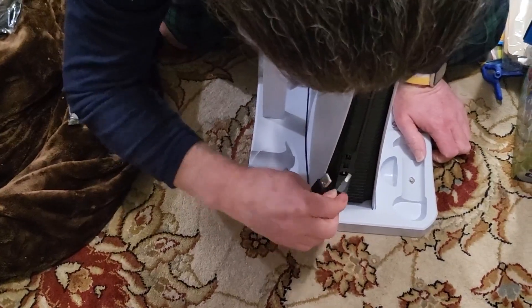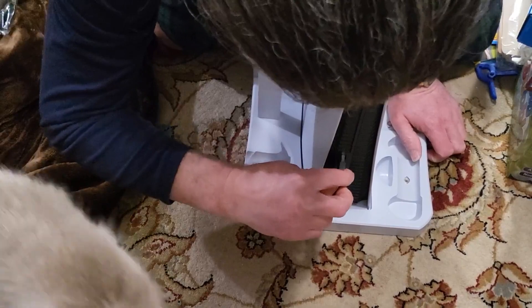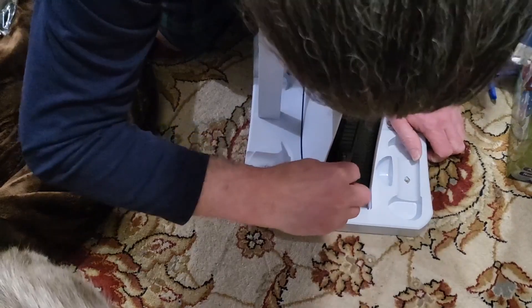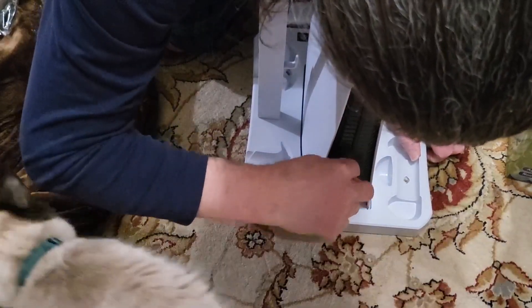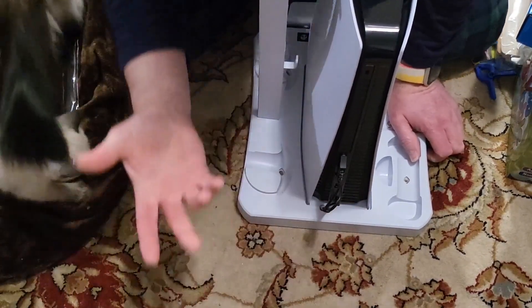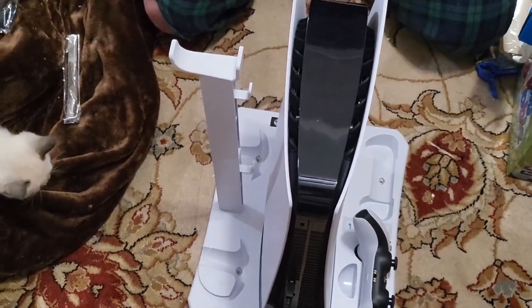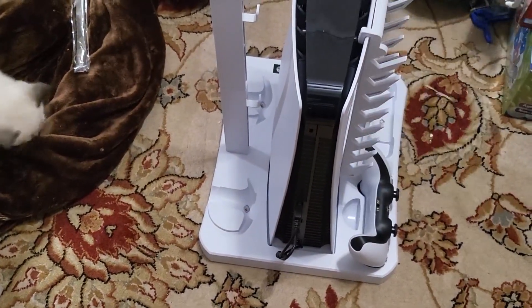We have new kittens so you can probably hear them meowing in the background. Both of those plug in there — and like I said, these will sit here to charge, and the game rack will hang on the side of the PlayStation like that.